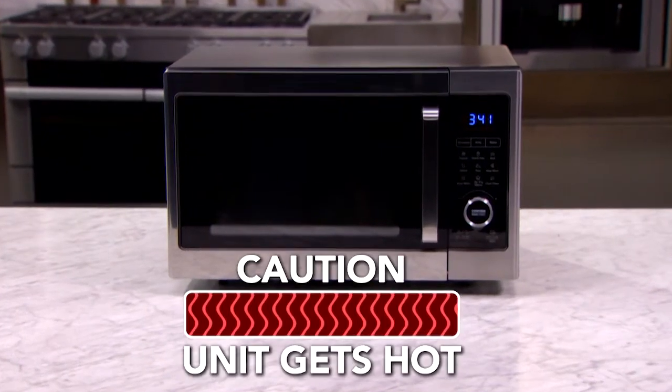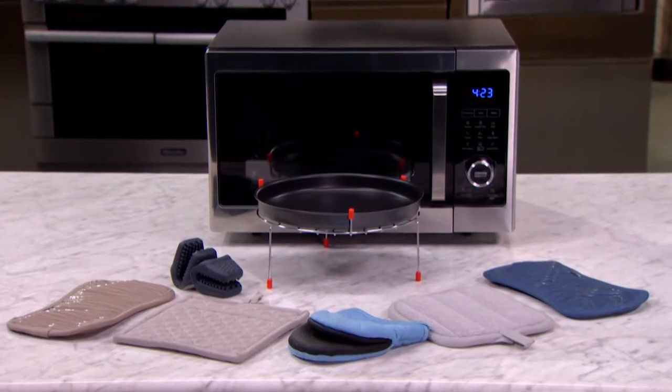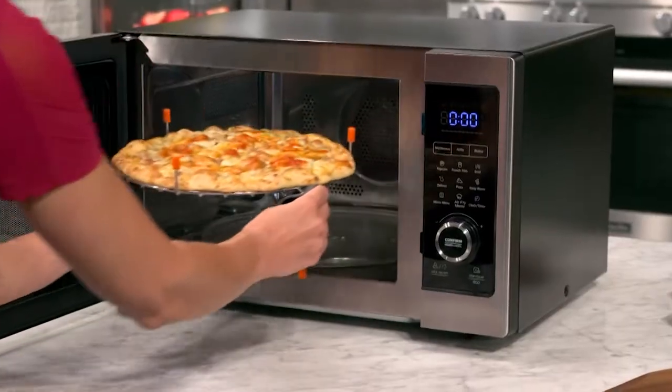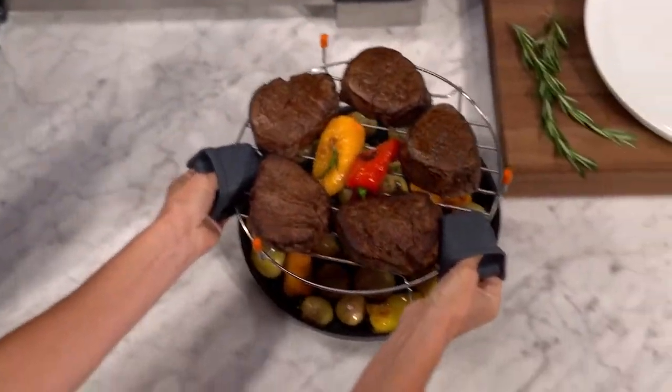Always remember that the PowerXL microwave air fryer gets hot. Always use potholders or kitchen mitts when handling your food and the accessories. Always keep your fingers, face, and unprotected skin away from hot surfaces.